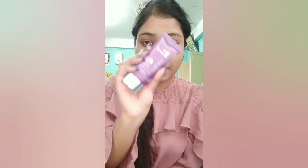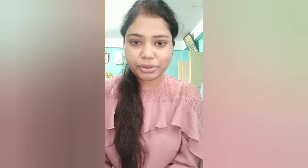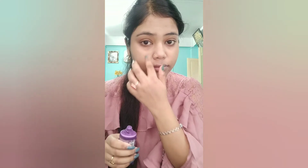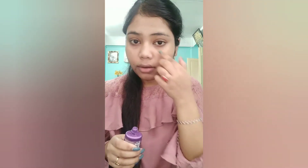After moisturizer, I will start my makeup. First, I am going to take this Blue Heaven primer — Blue Heaven primer by Studio Perfection — for an oil-free and non-greasy look. I will apply it in the T-zone first, then spread it across the rest of the face.